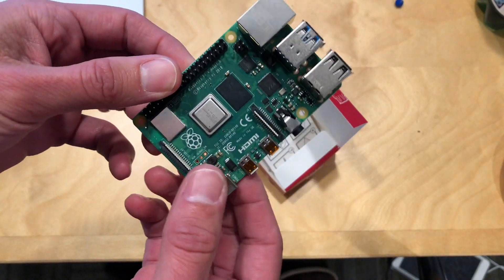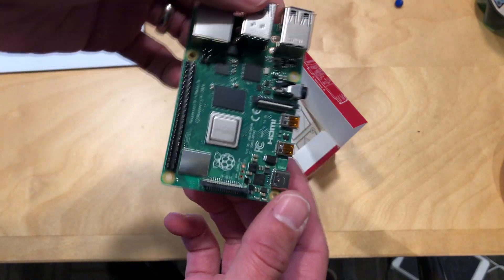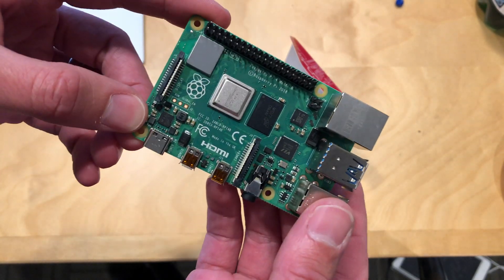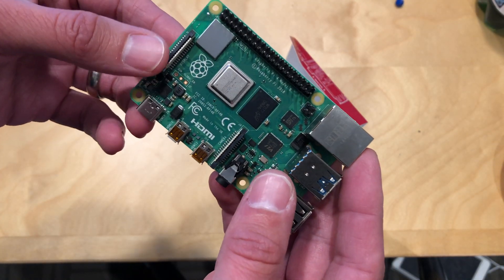This one costs a little bit more because I got the four gigabyte option. I wanted the maximum amount of RAM for the best performance, because it really does perform better and you can do more with it — so having the memory is important. This one came out to about $55 plus tax and shipping.